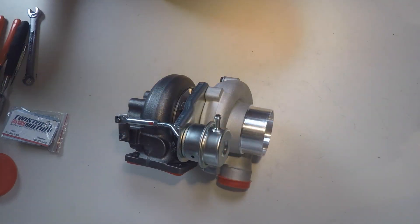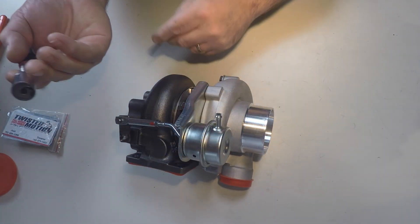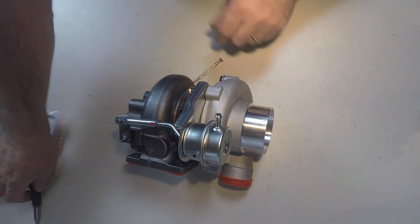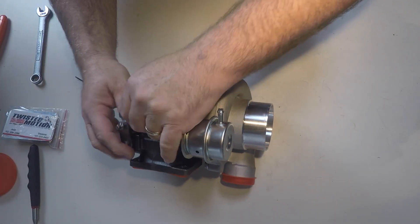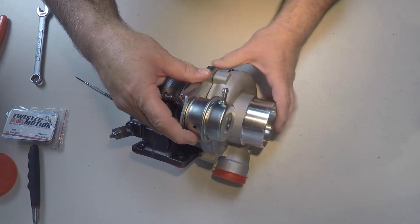I always use a magnet when I pull off these little clips — makes it easier and you don't lose them. That's off. I'll just leave the actuator attached for now.